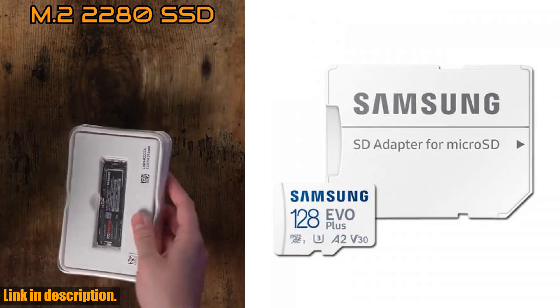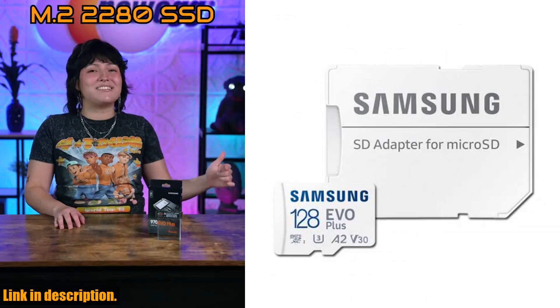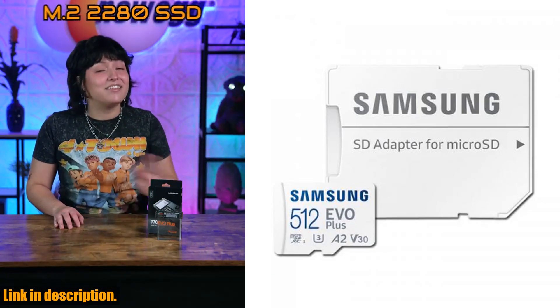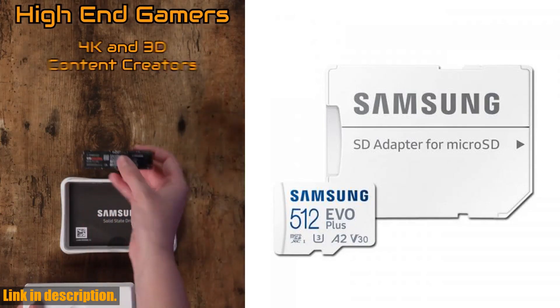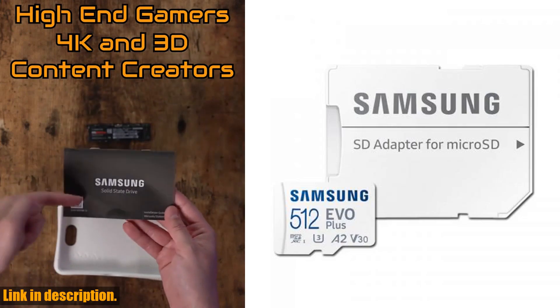With capacities ranging from 64GB to a massive 512GB, this MicroSD Card is perfect for anyone who needs high-speed, high-capacity storage for their 4K UHD videos, photos, and other data.